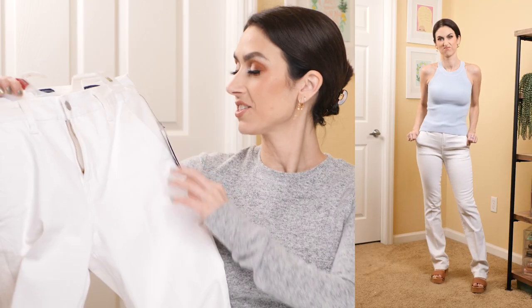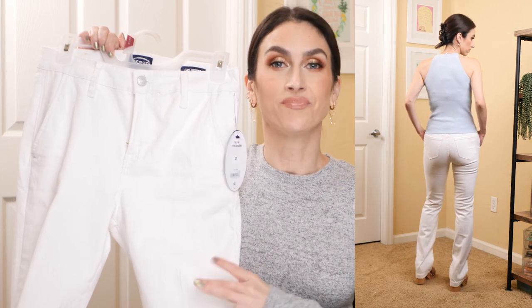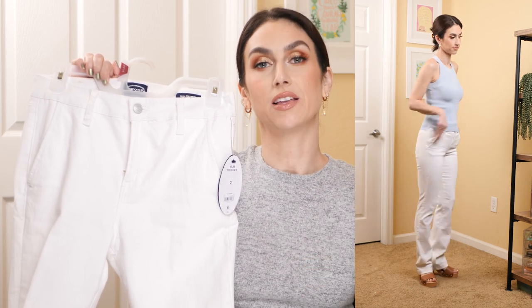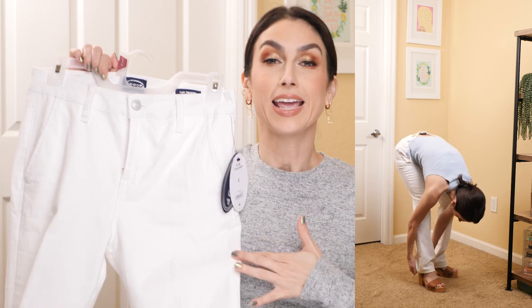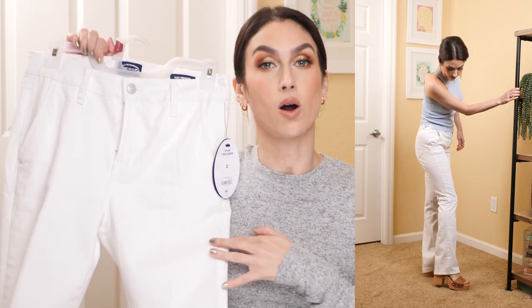I've made it my quest to try every pair of Scoop brand jeans, and I am on the search for the perfect white jean. This pair — the slim trouser jeans from Scoop — unfortunately is not the dream pair for me. I'm just too short for them; they are way too long on me and look bunchy at the ankle. I'm between a two and a four and got a size two. I do suggest sizing down if you are in between.